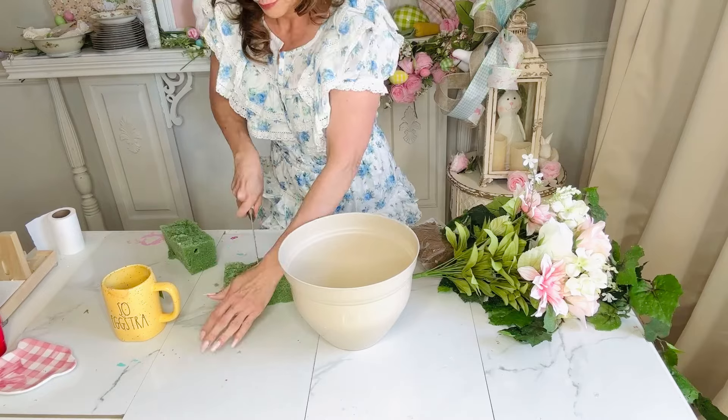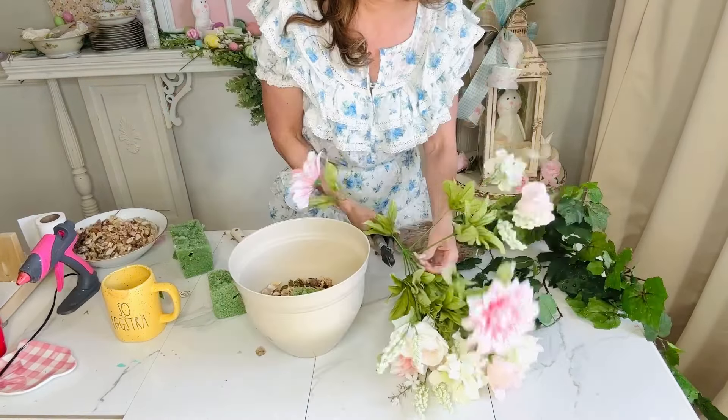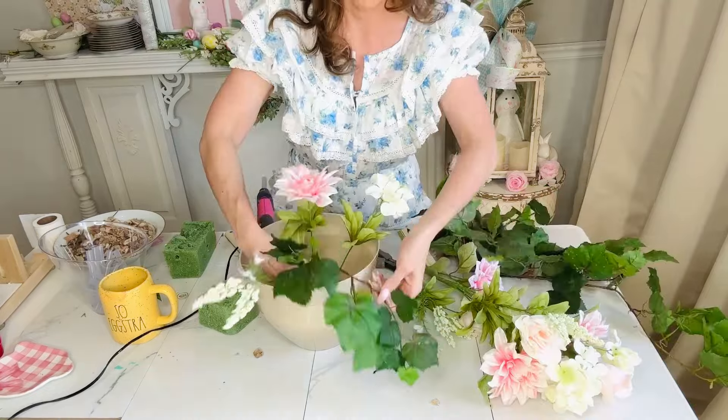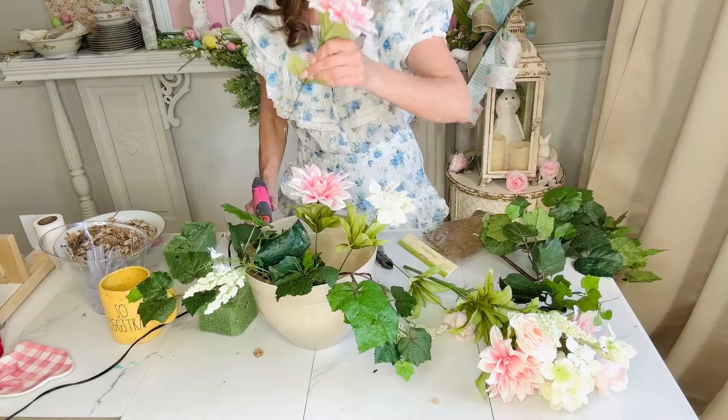For this Dollar Tree DIY, I'm going to take some Dollar Tree planters from the $1.25 section. I hot glued some foam into the bottom and then added some stones to really hold it down — I get a lot of wind on my hill. I want to set this outside by my front porch, so I'm simply adding in some florals.